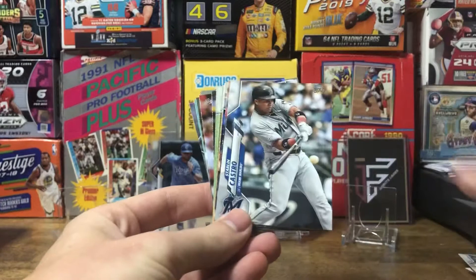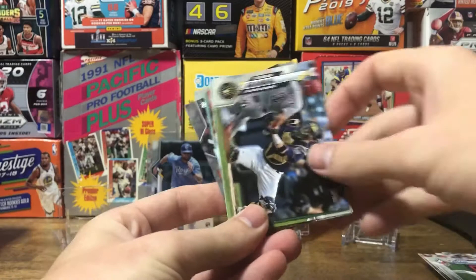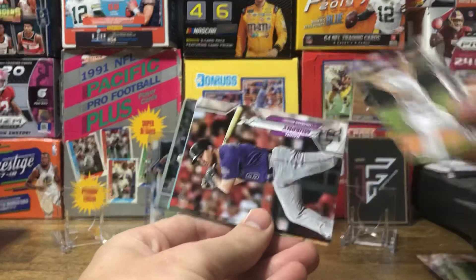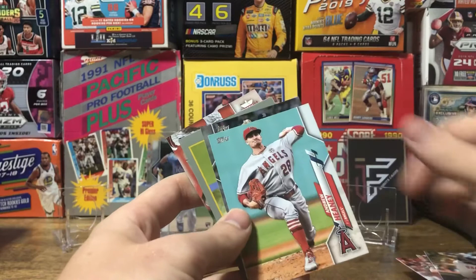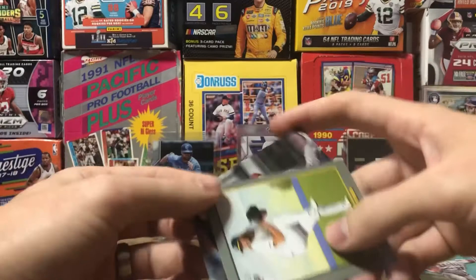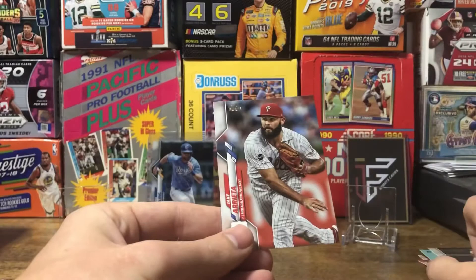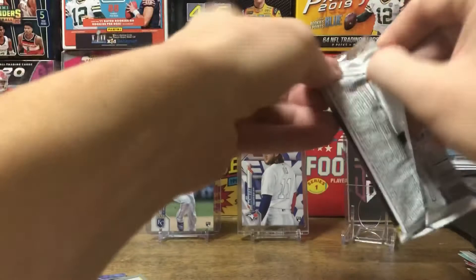Bryce Harper. Looks like we got a Rainbow Foil coming up. Like Father Like Son. Getting close to the Rainbow Foil — it is Andrew Cashner. Pretty cool. Always enjoy getting the Rainbow Foils and Golds; usually at least hope for one of those in the packs. And AJ Puck Turkey Red, Matt Barnes — not a short print or anything — and Jake Arrieta.